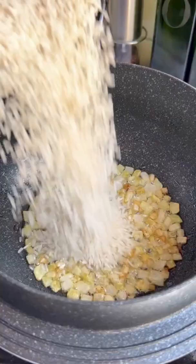Mahatma's extra-long white rice is the best for this recipe. It has less starch and cooks to a fluffy texture that is more on the dry side, which is what we want.